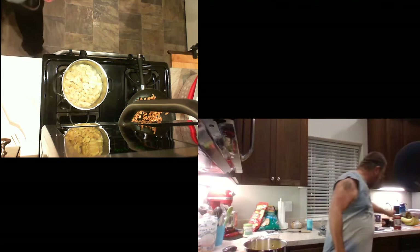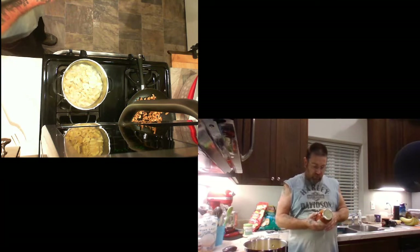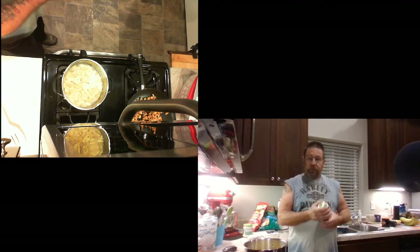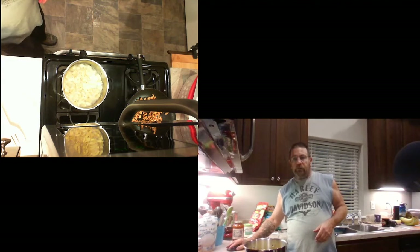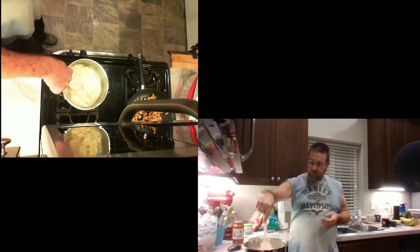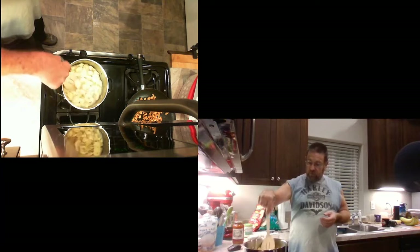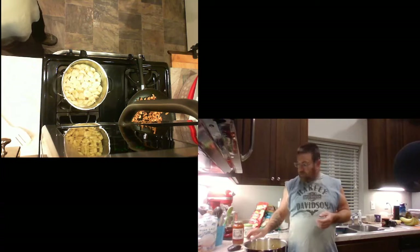And then this Amy's Organic Tomato Basil Pasta Sauce. Never had it before, but I've had other Amy's products. The gluten-free soy is really good, and the teriyaki marinade is absolutely wonderful. So hopefully this is gonna be really, really good too.